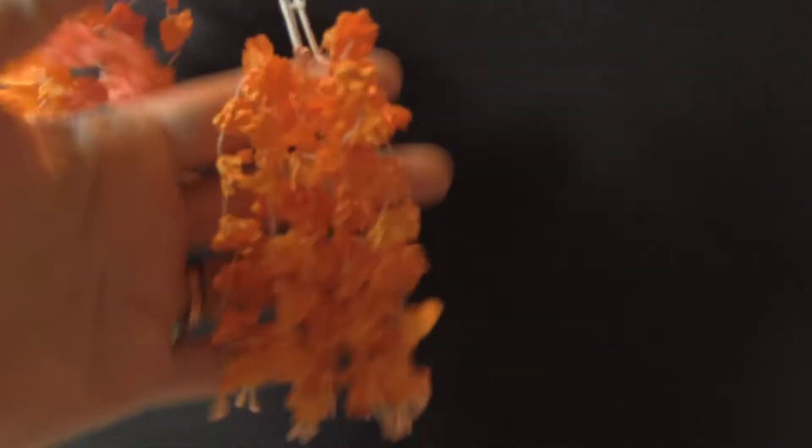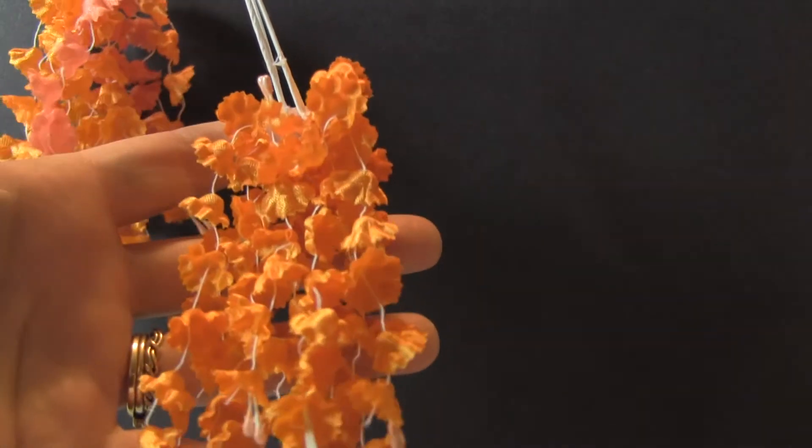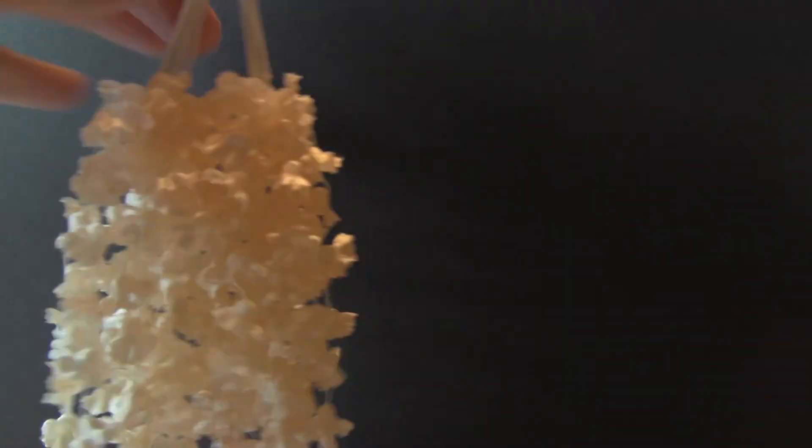Here is the dangle flower and I'm just going to go quickly through the colors. This is the pumpkin orange. This is what I call peachy cream — it's kind of a cream but it has a little slight bit of peach in it.